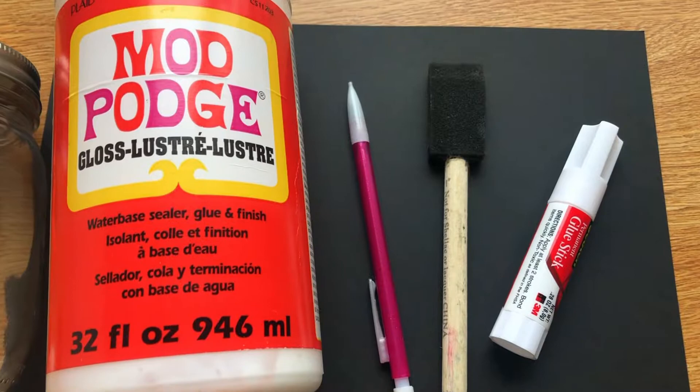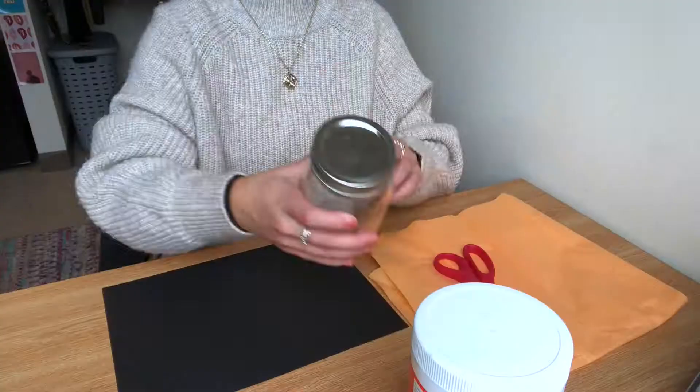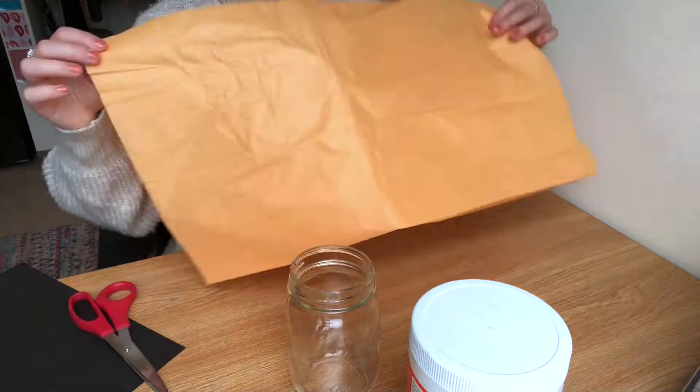For this activity, you're gonna need Mod Podge, a pencil, paintbrush, glue stick, mason jar, tissue paper, and black paper.